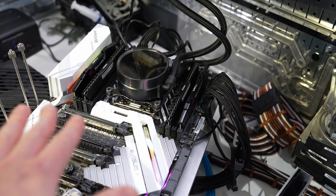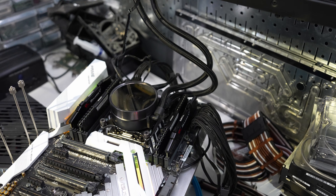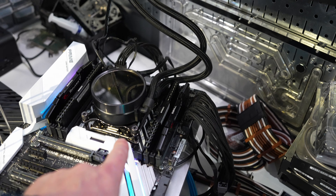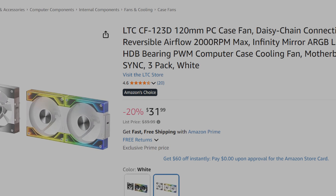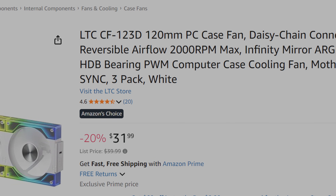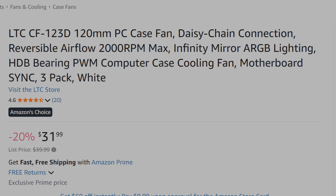There is mismatched memory — there's 64 gigs of mismatched memory in there. It's not going to be a big deal. I'm going to set it to the lowest value, so I think this one's like 2666. I'm sure you guys are probably wondering why I didn't name the fans. Well, here they are. It is the LTC CF123D 120mm PC case fan with daisy chain connection, reversible airflow, 2000 RPM.